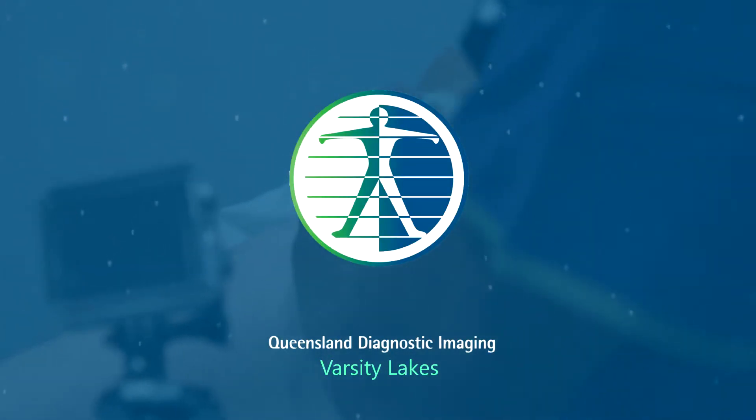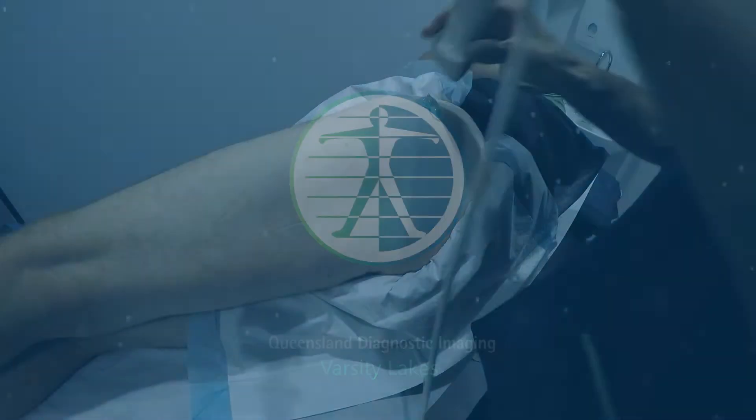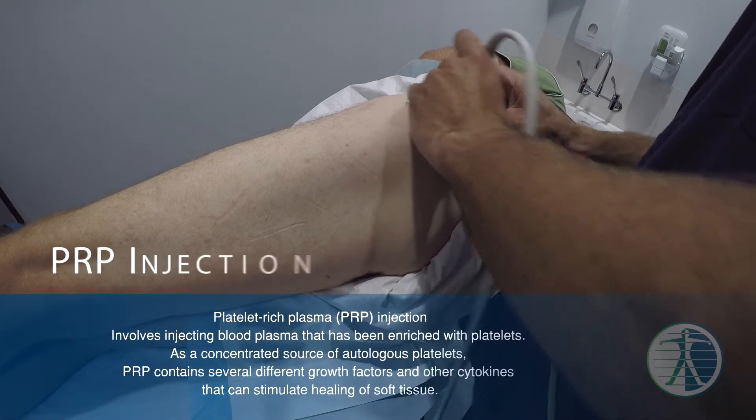Hi, I'm Dr. Craig Buck and I'm a musculoskeletal and interventional radiologist who works at QDI Varsity Lakes.